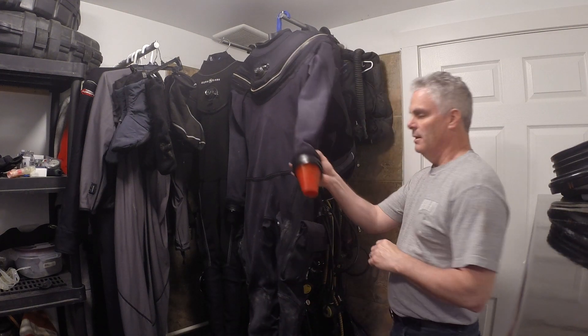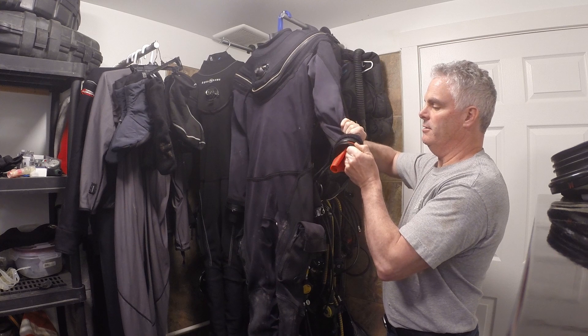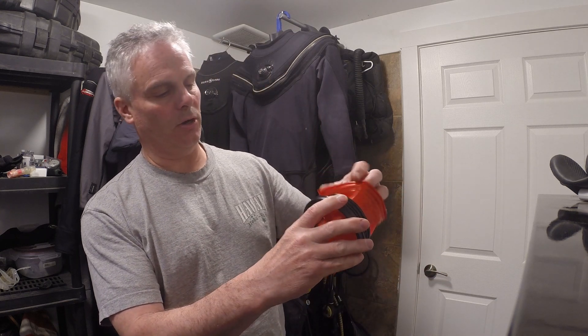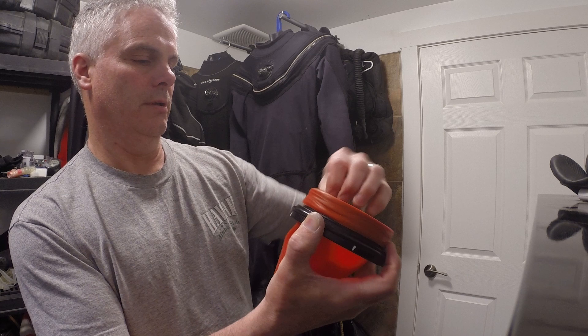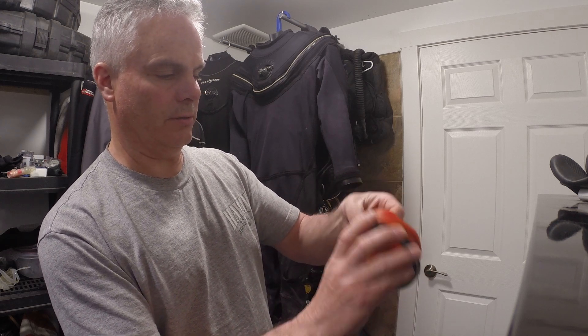I'm going to replace the Antares cuff off my dry suit, put the PSI system on, and show you how the glove assembly comes apart — glove side and cuff side. I'll pull the Antares cuff out just like that, then take the seal off because the seal is still usable. The seal has a smooth edge and a raised lip edge — the raised edge is going to be folded over and fit into the grooves on the suit side of the PSI cuff.